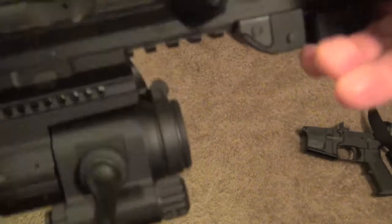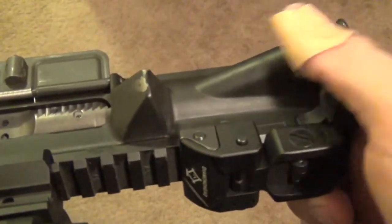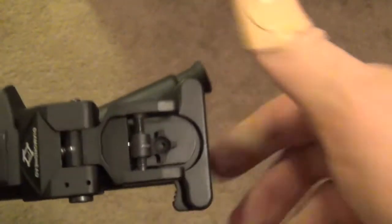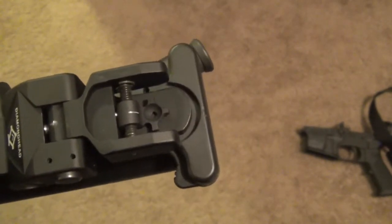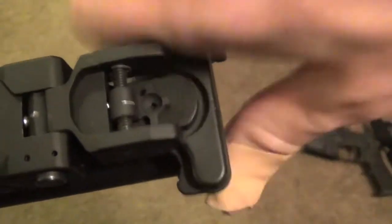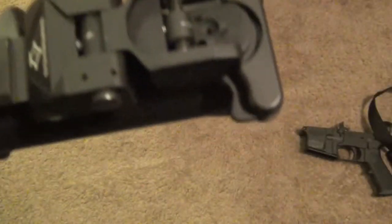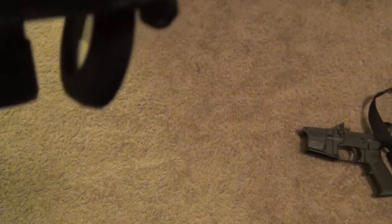My dust cover, forward assist, and charging handle are pretty much standard stock. Although I am looking at swapping out the charging handle for an ambidextrous one that has the latch on either side — I think that's going to be quicker in operation. If you want to use your right hand you can, and if you want your left hand you just grab it from the other end. I'm looking at maybe getting one of those.